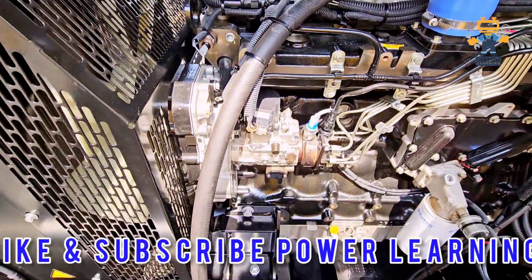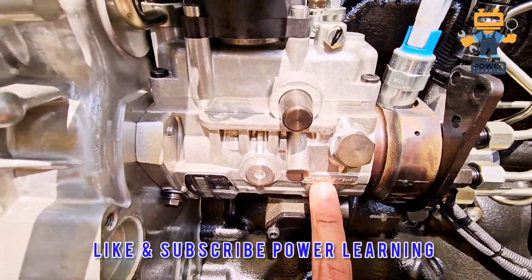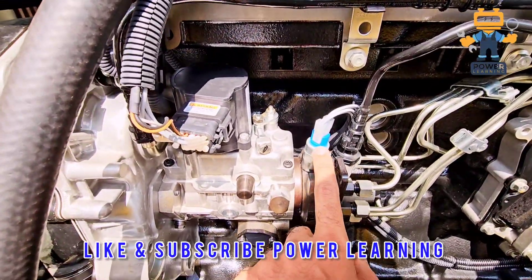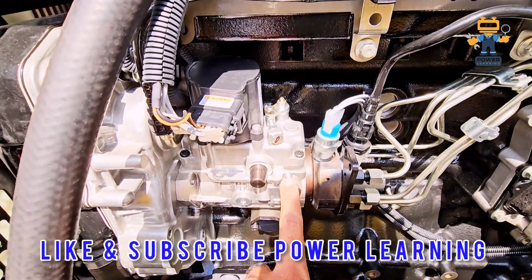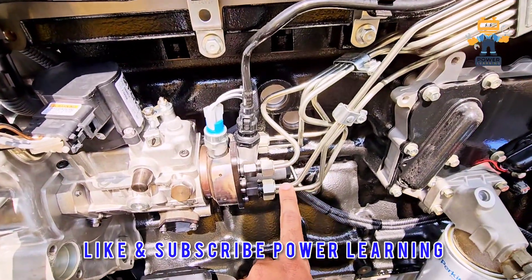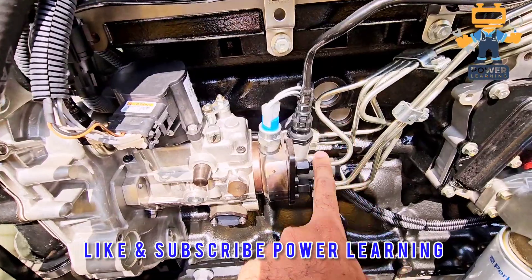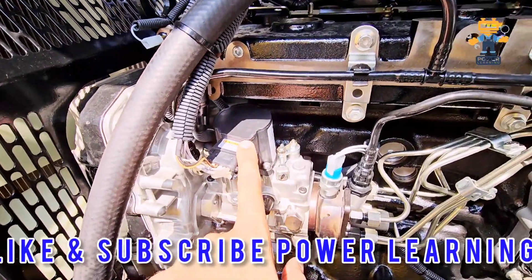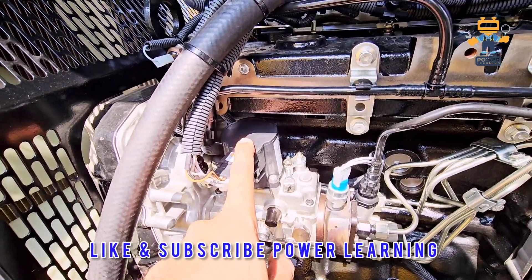Here we have a pump which is made by Delphi — if you see, the manufacturer is Delphi. Here we have our solenoid switch; this switch controls the activity of this pump and supplies fuel to the engine. Once this is not working, you will not get the fuel supply.